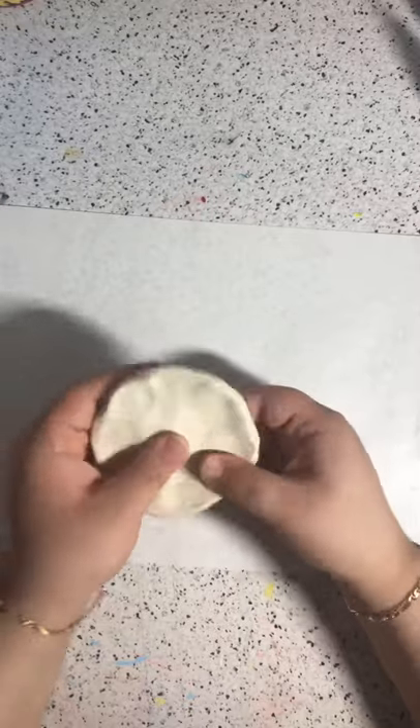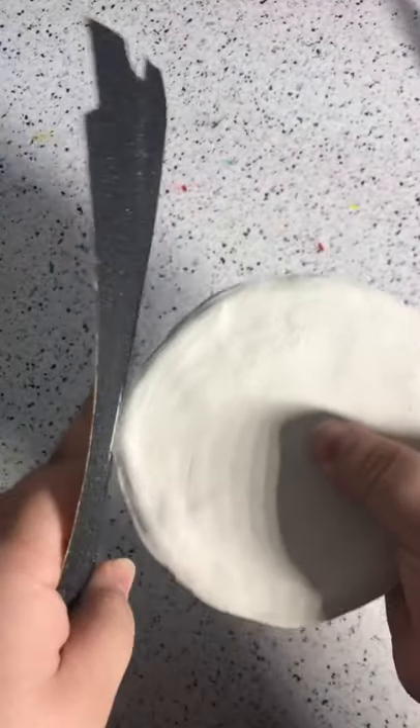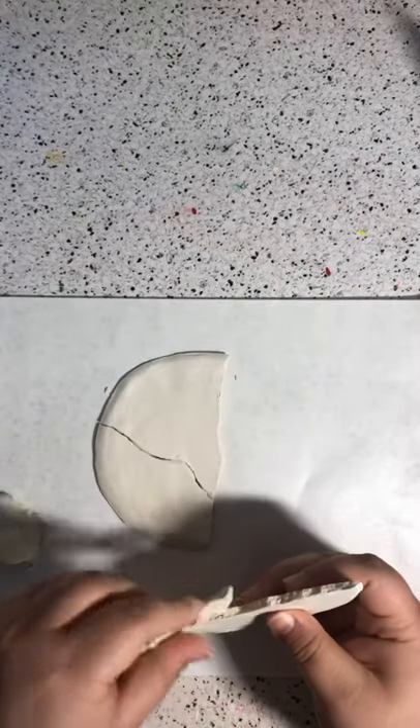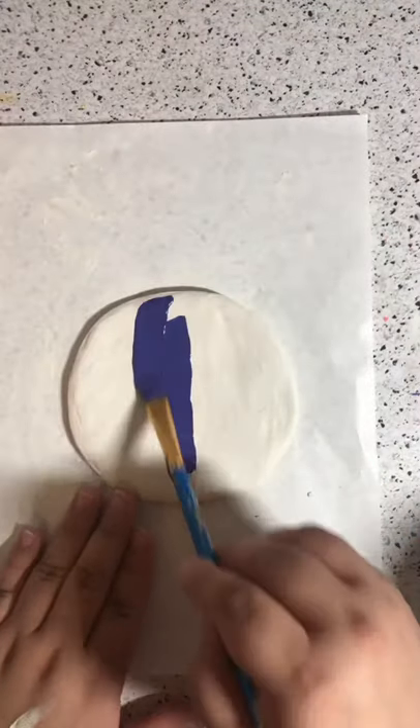I first started by just grabbing some clay and making a circle. I kind of made it too thin, so when I went to sand it, it cracked in half. And when I set it down, it cracked again. So I just glued them all together with some more clay and let that dry.